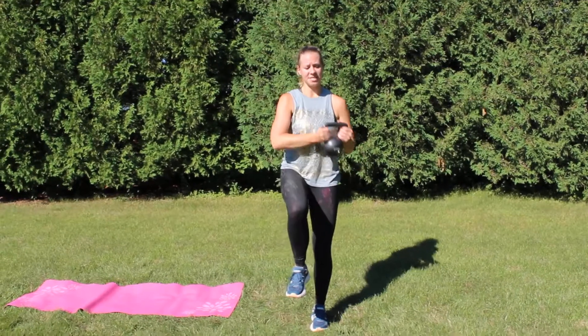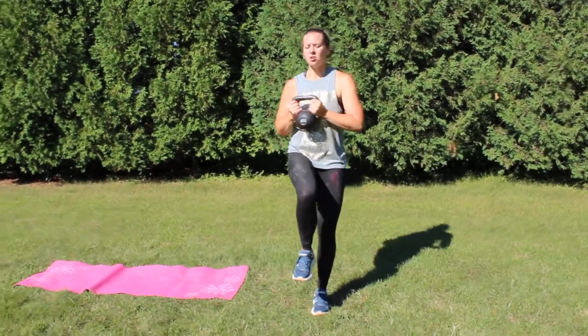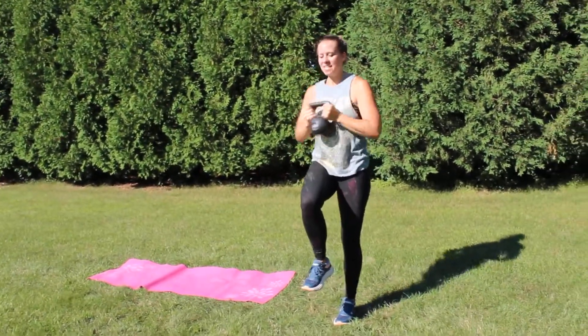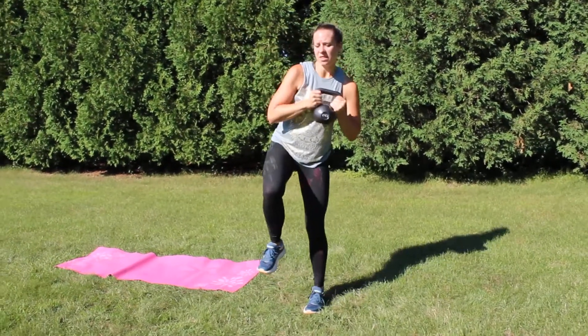For this one there's no rhyme or reason. You're just gonna be pressing the kettlebell around your body — there's no pattern. Just explore, trying to go up, to the sides, maintaining that balance. This is a nice balance and core move as we're doing this.